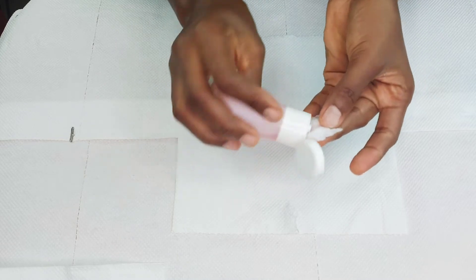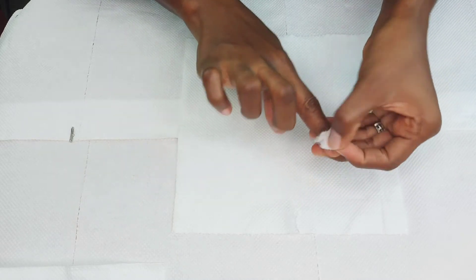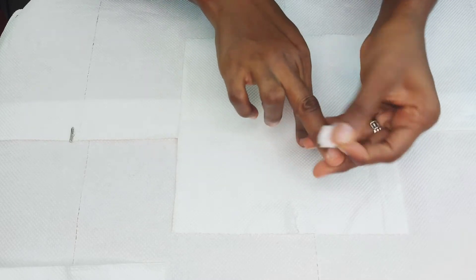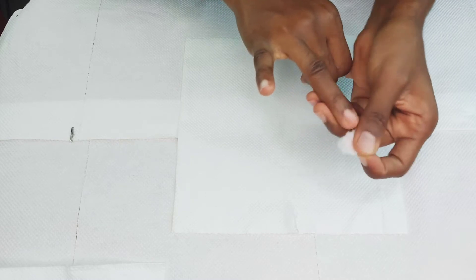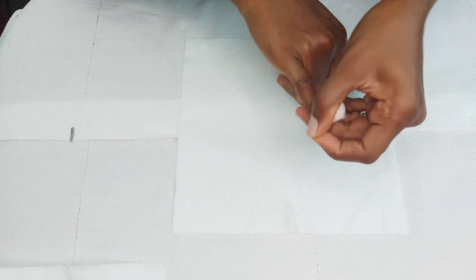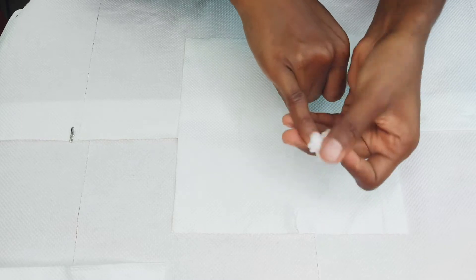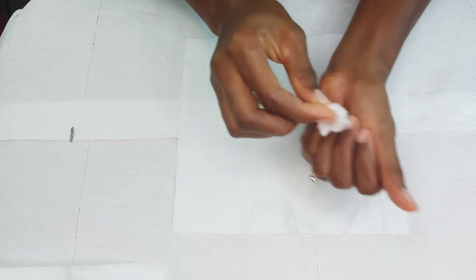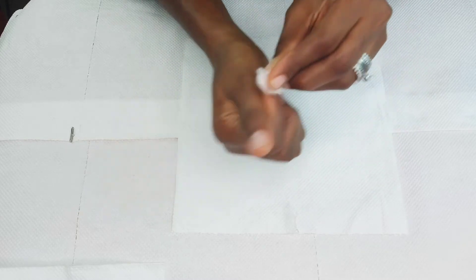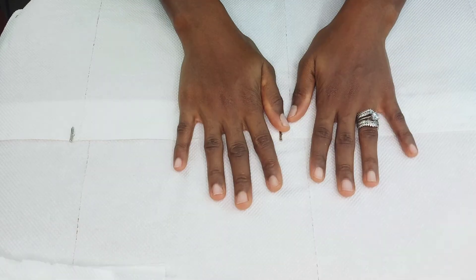Once you're done, pour a little acetone or nail remover onto the cotton and use it to clean your nails — every part of your fingers, the sides, the nail beds. This dries them out and removes any excess, because you're covering your nails with a false nail and you need to make sure the nail underneath is clean and protected so you don't end up with damaged nails.